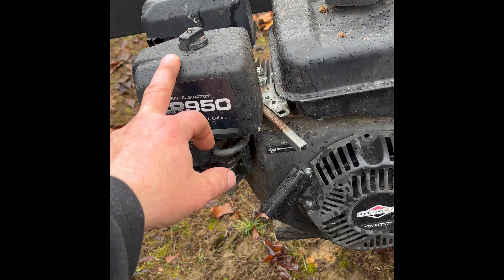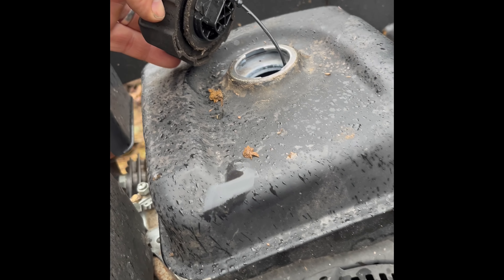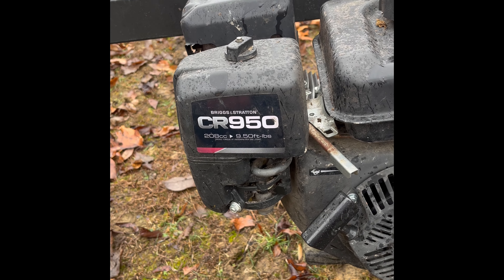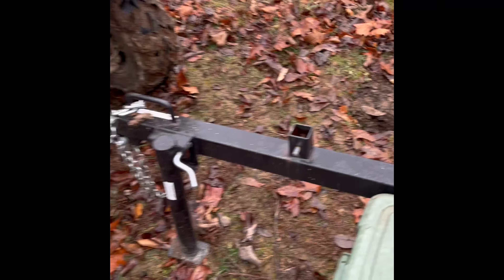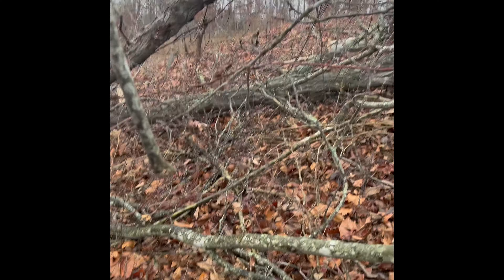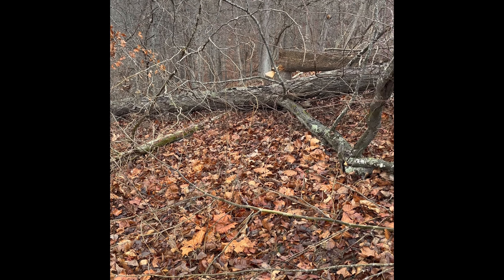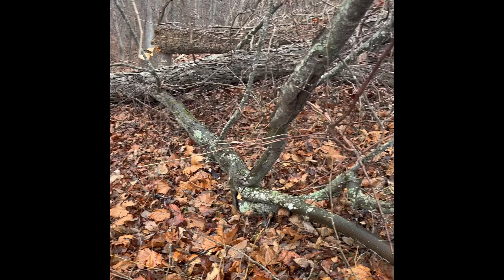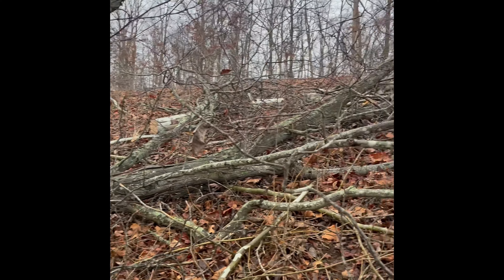I've got one more flaw with it. This engine — I can't tell you how it's doing it — but this gas tank is full of water. I can't explain it. I don't know if it's coming in around the air filter and somehow backing up into the fuel tank, or if the cap leaks. Water gets in there, and I've already replaced the carburetor once. I took the bowl off this year and it's rusted up, so it won't be long before I'm doing it again. But on the upside, it does what I need it to do.